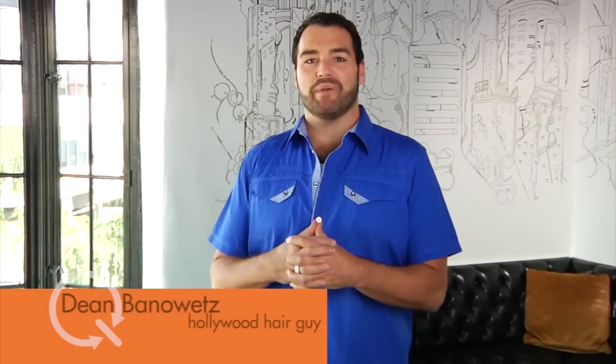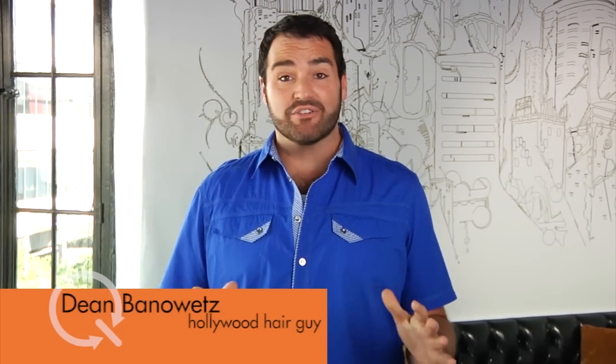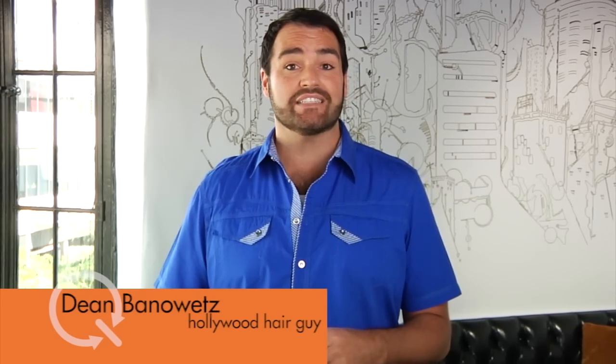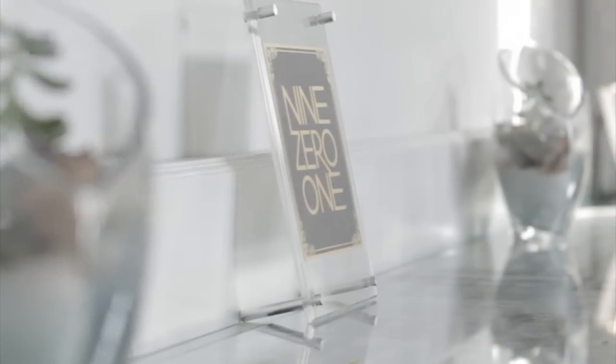Hey everybody, I'm Hollywood hair guy Dean Banowicz, key development expert for InStyler Professional and leader of the InStyler Pro Styling Team. We are at the beautiful Salon 901, one of the hottest and most exclusive salons in West Hollywood, California.